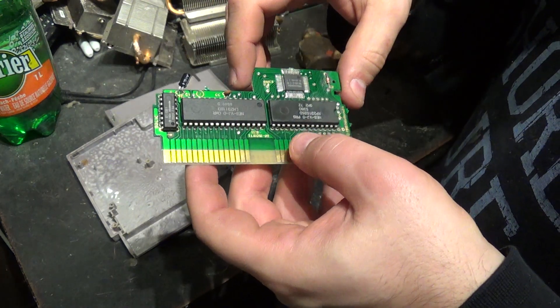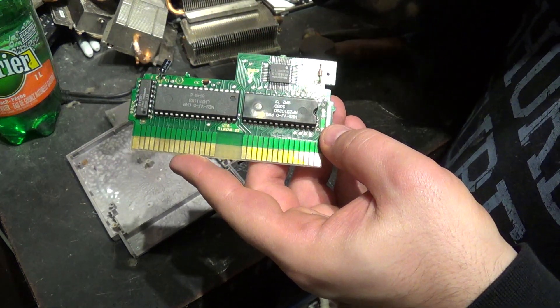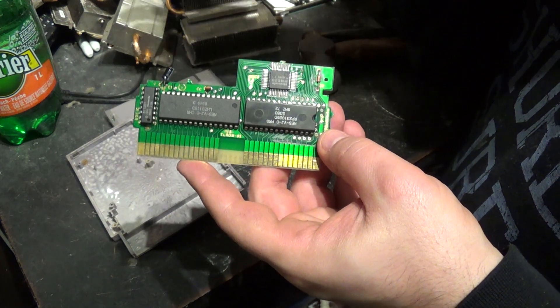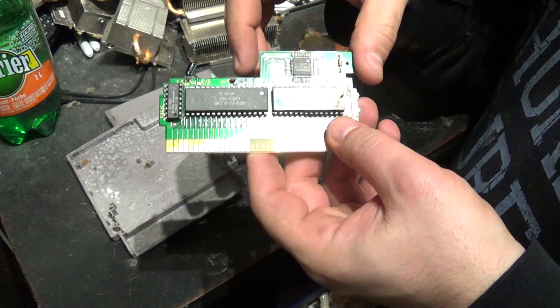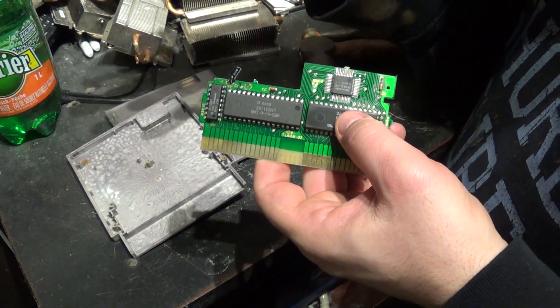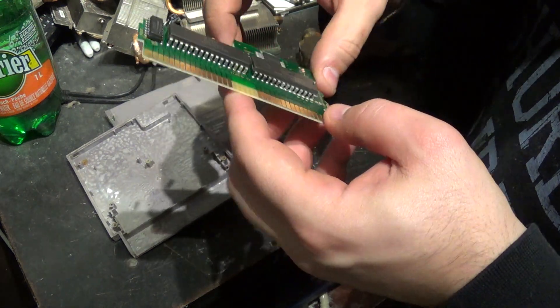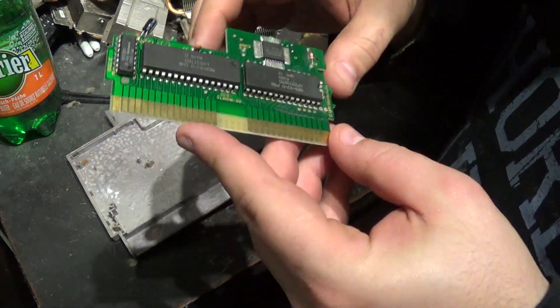Another benefit to having one of these opened is to know if the game is real or not. And this one is real — it's a cheap game so they wouldn't have made a fake out of it. But if you ever have really expensive games, for example Bubble Bobble 3 or Little Samson, things like that, they're worth hundreds of dollars. The only way to really tell if they're real is if you open them up.